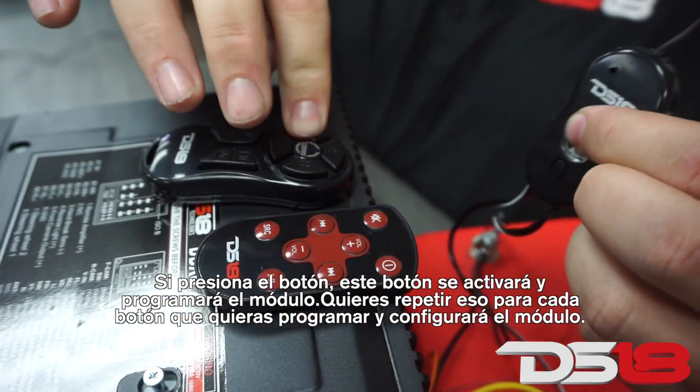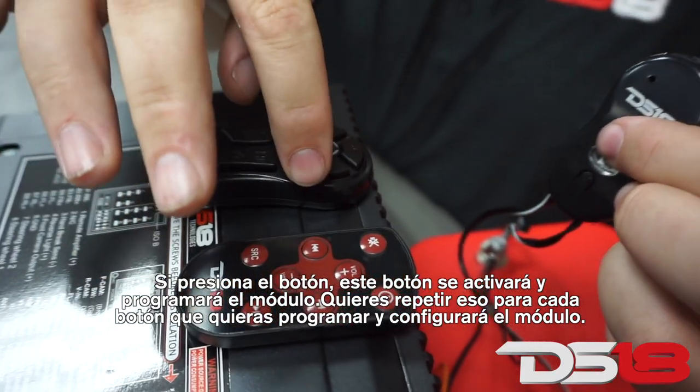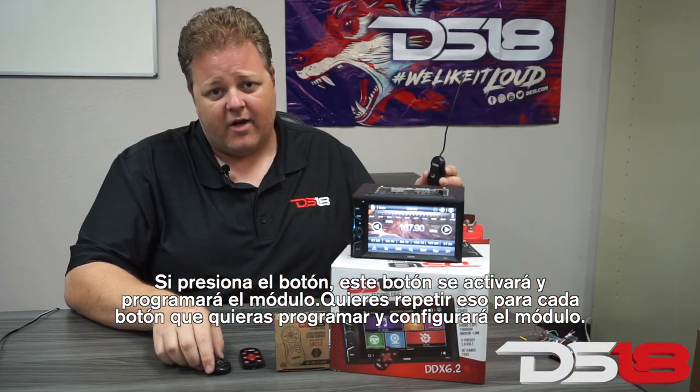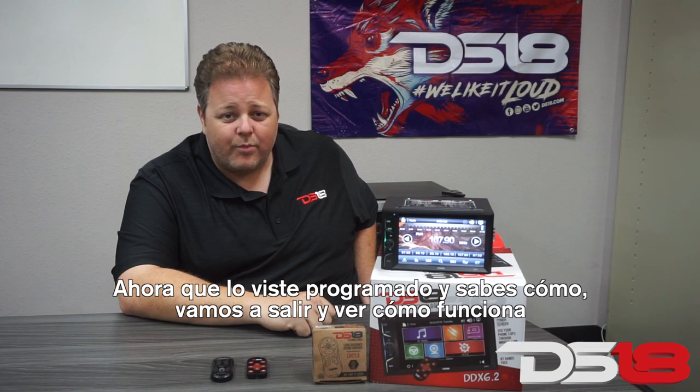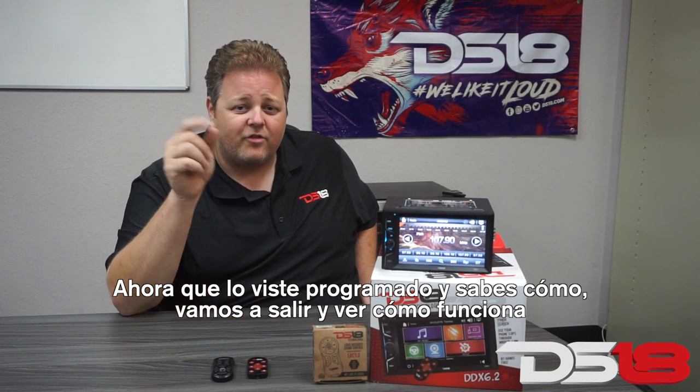You want to repeat that for every button that you want to have programmed, and that will have your module completely set for learning mode. Now that you've seen it programmed and know how, we're going to go outside and show you how it works.